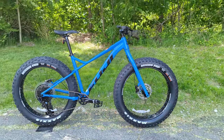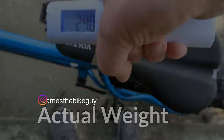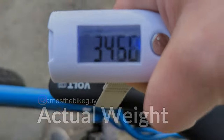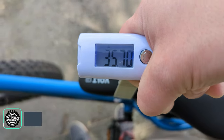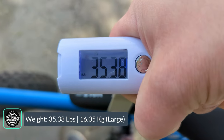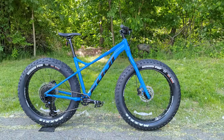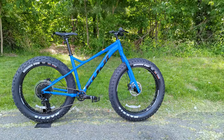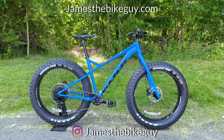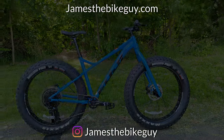At this point it's time to find out what this bike weighs — the Fuji Wendigo 1.1 comes in at 35.38 pounds. Thanks for checking out this Fuji Wendigo with me. Let me know what you think in the comments below, hit that subscribe button, browse the channel, and check out more fat bikes and cool bikes like this.